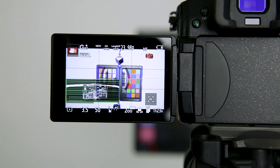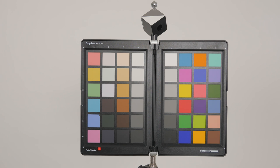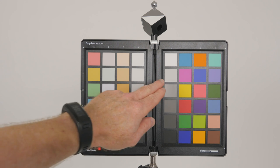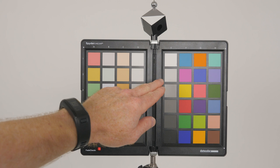Now I'm going to switch to the GH5 and turn that on. So now the GH5 is on. You can also take a shot of the SpyderChecker as well — you can see this gray square here, that's the gray square you would use in post. So if you had this in every scene, that would work as well.